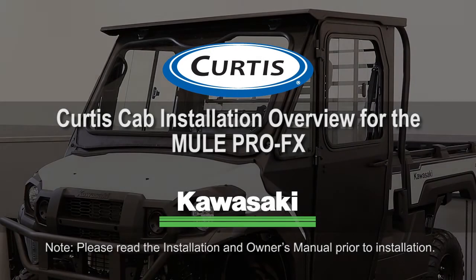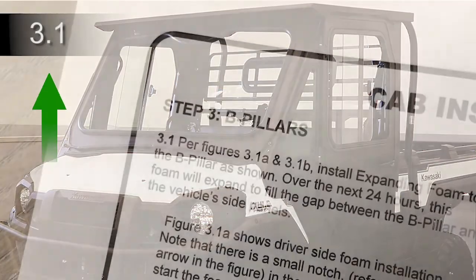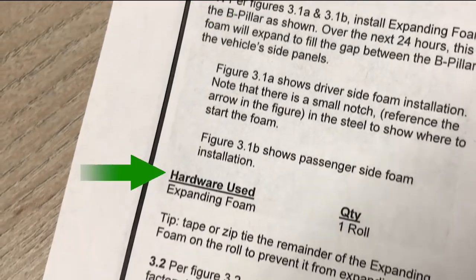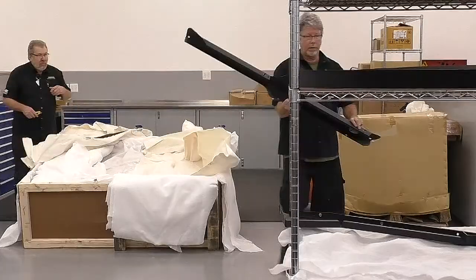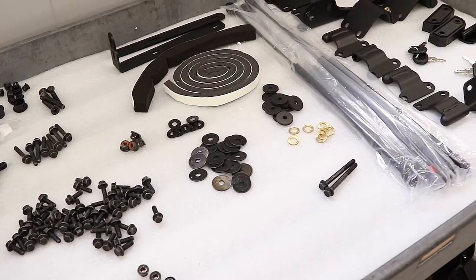Curtis cabs feature an assembly of parts that require specific adjustment and alignment. Reference the step numbers in this video to the installation manual for detailed instructions and a list of parts required. Carefully lay the crate down on its side and open. Unpack all the parts and organize. Parts are identified by their labels. Organize the hardware.